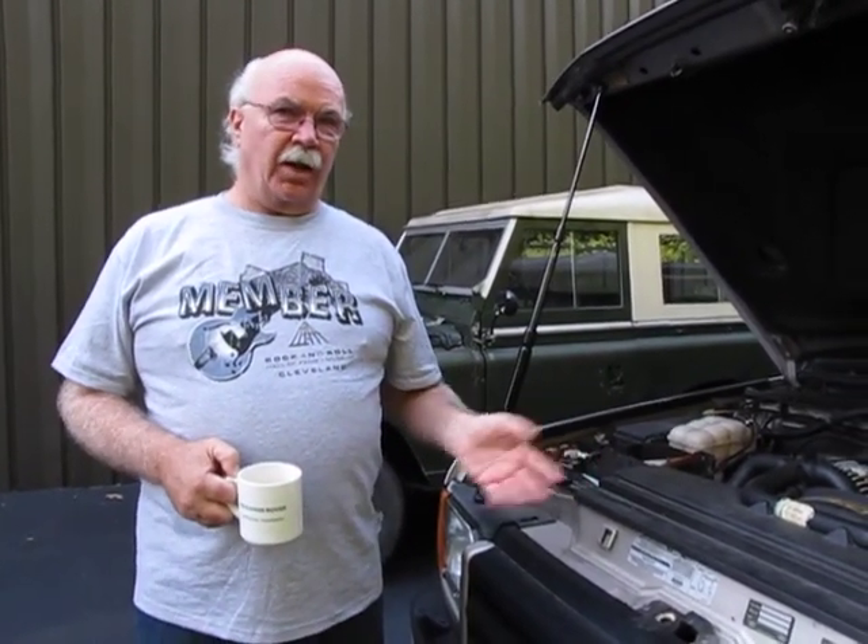Hi, it's Jim at Atlantic British. I do the technical support here. We've had a few questions about doing ignition cables on Discovery 2, which we have here, or a P38 with the Bosch style engine.